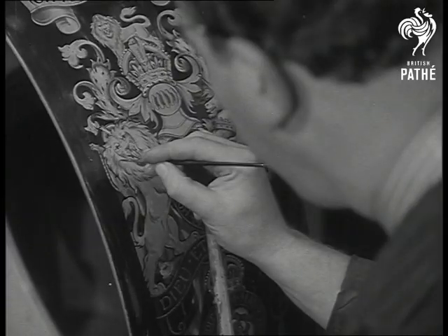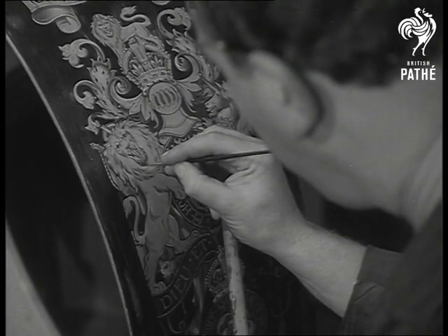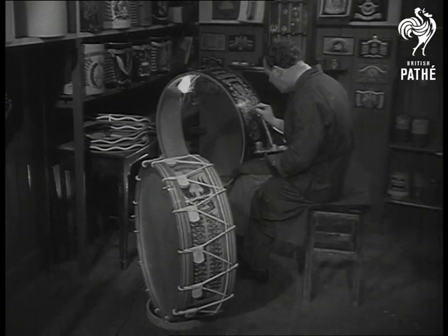After the craftsmanship, the heraldry. The finest gold leaf and oil pigments are used by Frederick Eaton, who employs a technique unchanged since Sam Potter's day, to ornament the shell with regimental badges and honours.